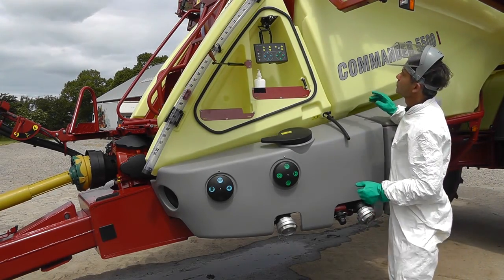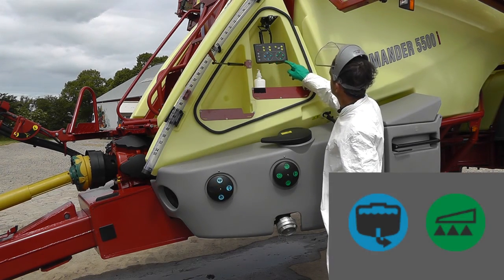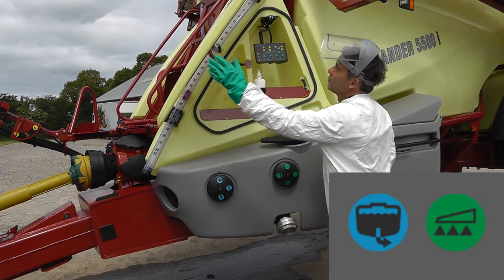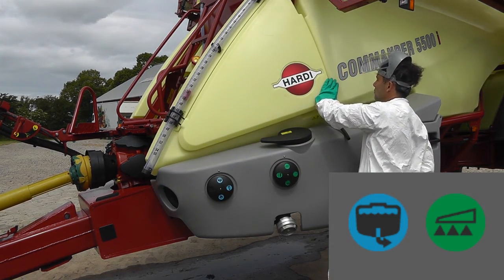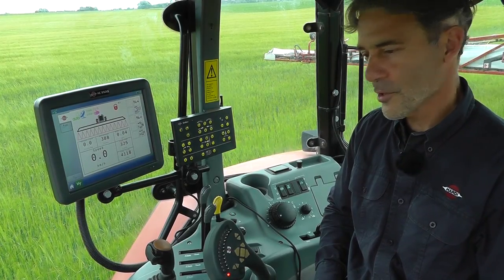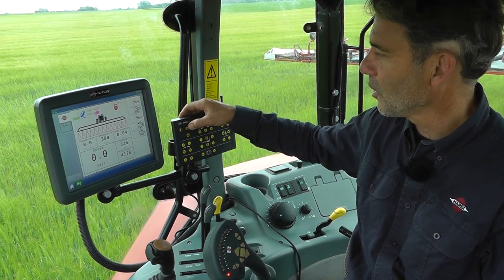I have now finished filling and we need to set the valve. Let's go for spraying. Okay, we're almost ready to go spraying. I've unfolded the boom and I'll free the pendulum lock.